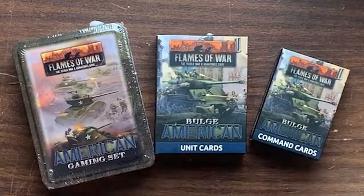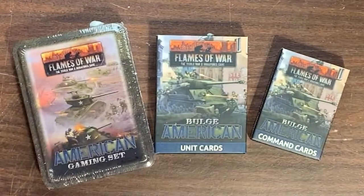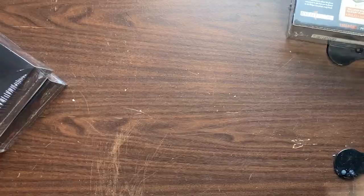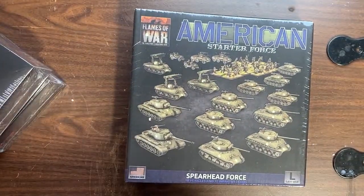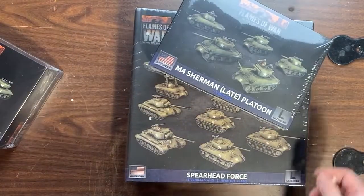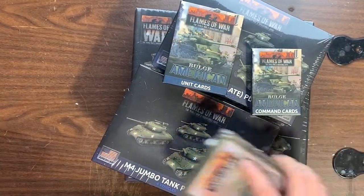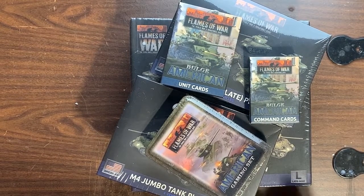Wow, so that's great — that will give me quite a lot to get going on building Bulge Americans. This will give us an idea of some of the videos that will be upcoming. We'll be doing a lot of American armor.